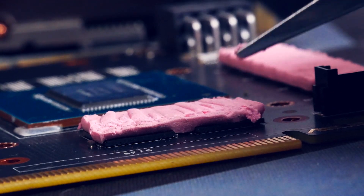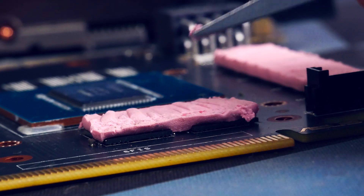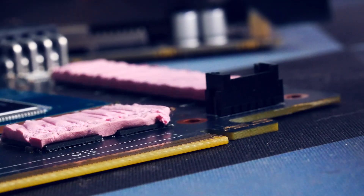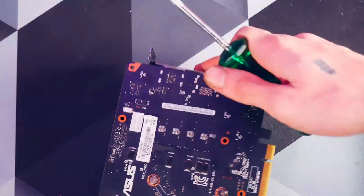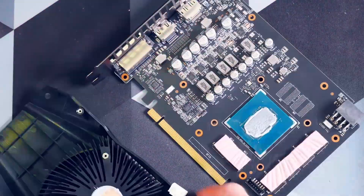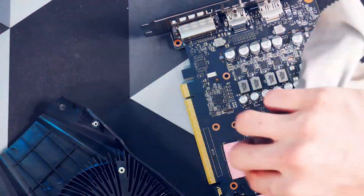I expected a little improvement, but not that much. The amount of improvement will depend on the age and treatment of the card. This one was acquired used and I have no idea how hard it was tortured. The old thermal paste is a good indicator — in this card's case it was already pretty hard, meaning it had a hard life. This will be different case by case, but I've rarely not seen an improvement after a good cleaning and repasting.